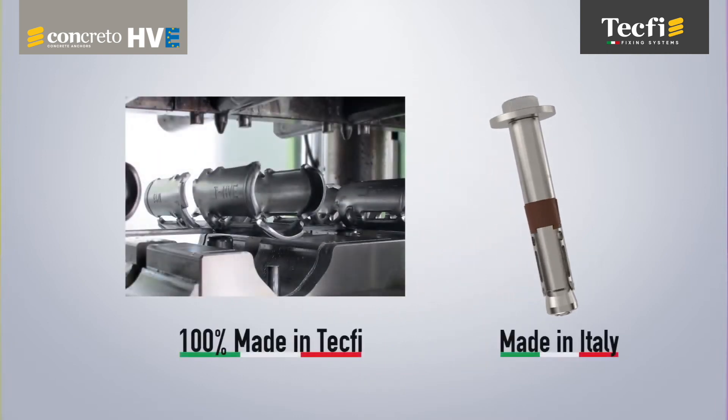The HVE heavy-duty anchor is designed, manufactured and tested in Italy in TEC-FI plants.